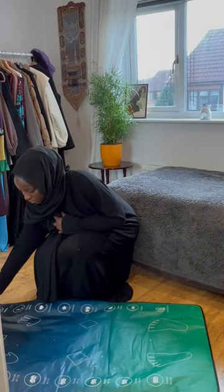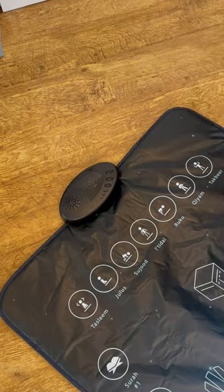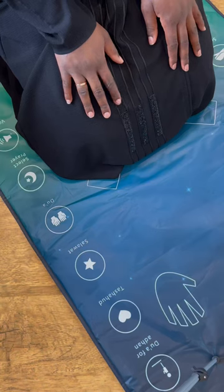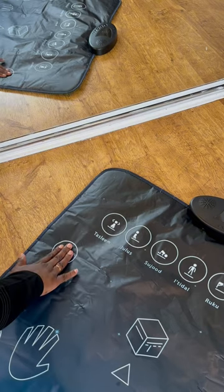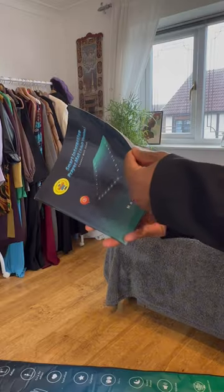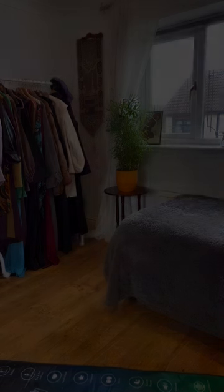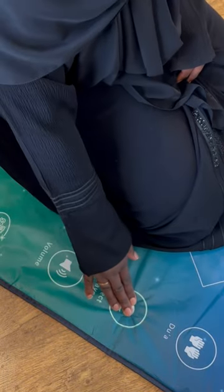this is the perfect way because it talks you through every step of Salah. When it senses you touching certain parts of the mat, it knows what position you're in and it will tell you exactly what to say. There's a whole manual that talks you through everything, so user-friendly, and I just think it's such a beautiful invention.